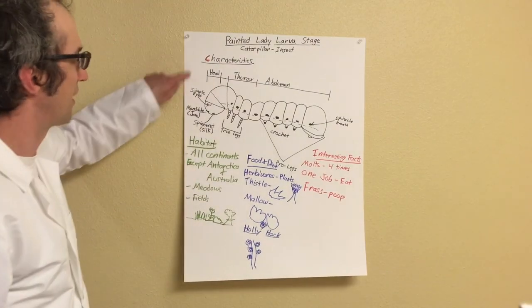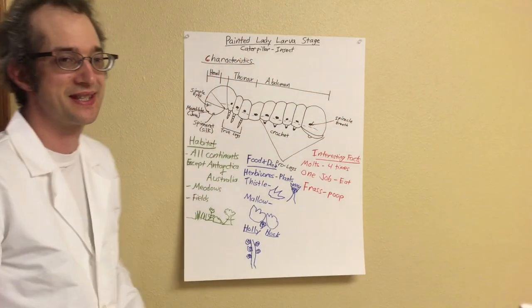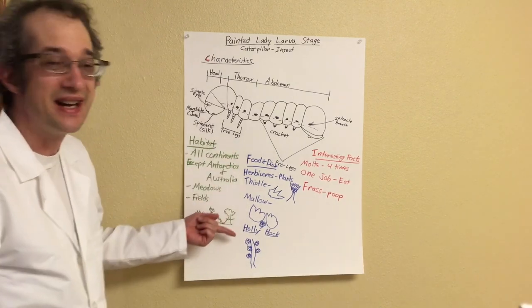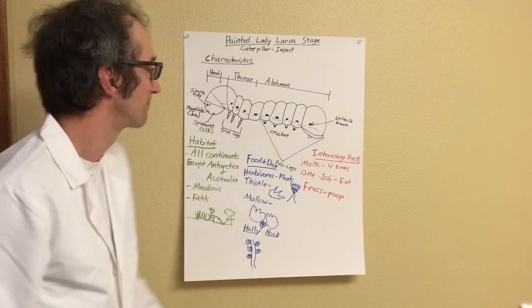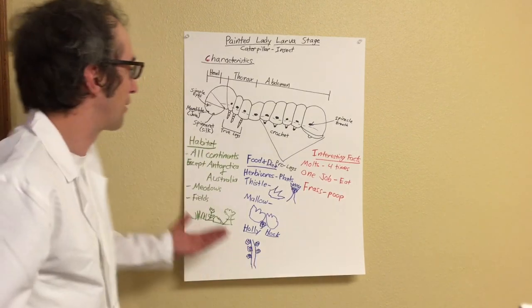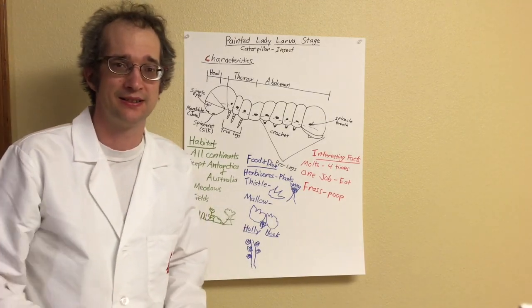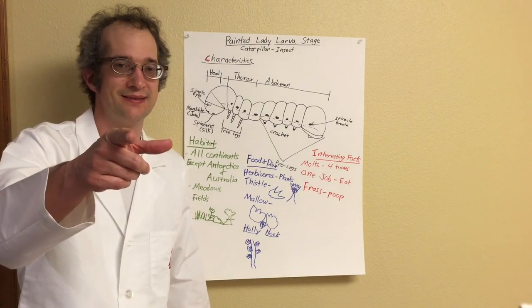So we learned about the characteristics of this painted lady larva, better known as the caterpillar. We learned about the habitat, food and diet, and interesting facts. And hopefully you also learned how to draw a more realistic caterpillar. That's all for today — I'll see you later, entomologists. I can't wait to see you again. Have a great day!